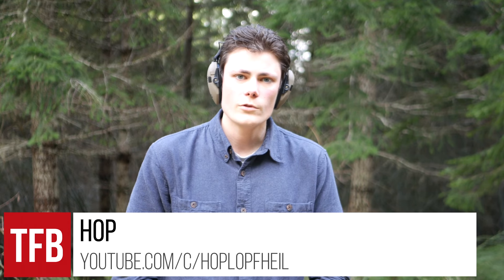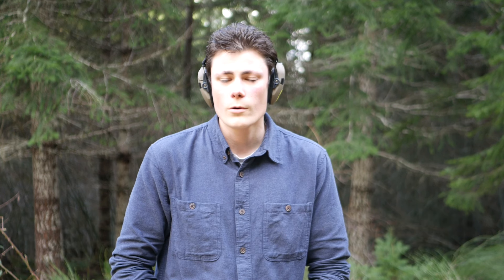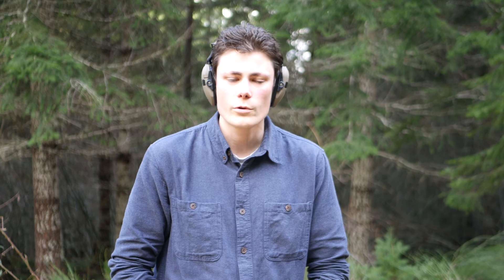Hey, what's up guys, I'm Hoptix, thanks for tuning in to TFBTV. I recently did a review of the new Taurus G3 Toro, which is the optics-ready version of the Taurus G3 series, and for the duration of that review I was using a Delta Point Pro.